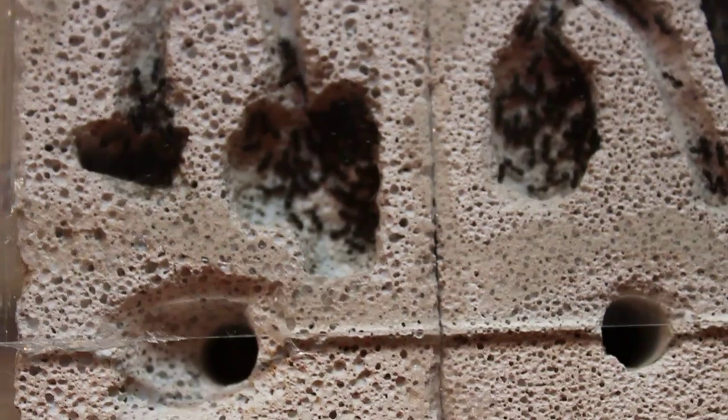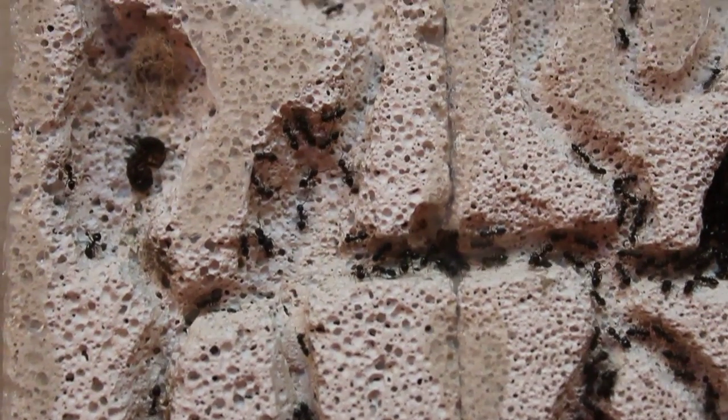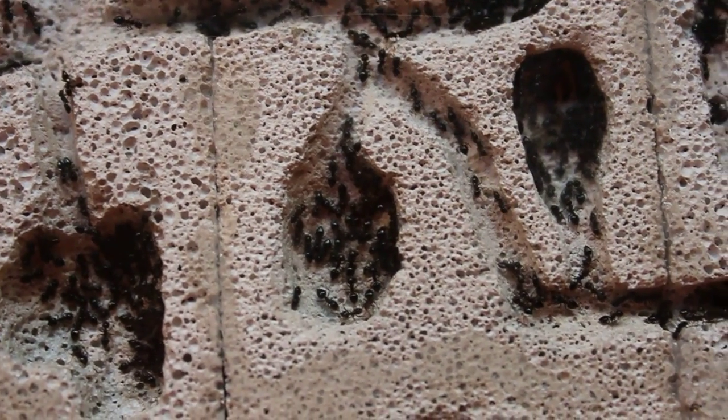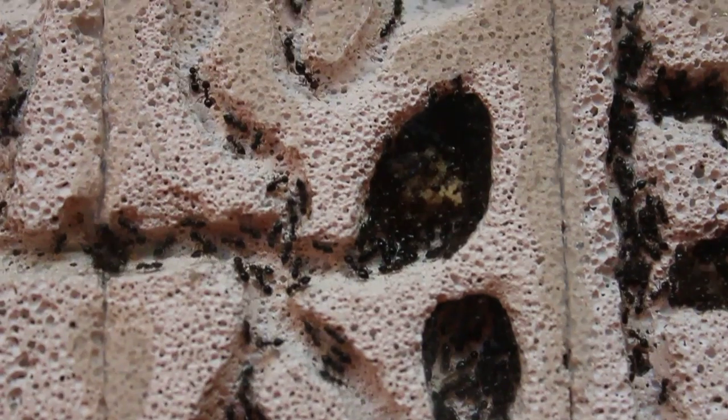Now these are pumice nests, just like a pumice stone that you'd use for your feet or whatever. I just chisel them out and put a sheet of glass over it, silicone, make sure there's no way they can escape. And yeah, I move them in and they're doing great.